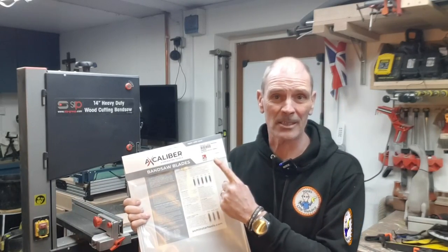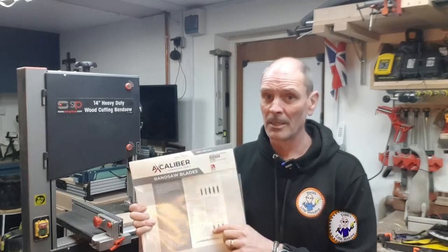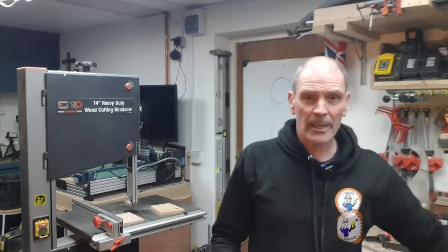That's about it — I've now changed the blade on my SIP bandsaw. I've used these Excalibur bandsaw blades from Axminster Tools; these are excellent and the ones to have if you can get hold of them. This is ready to go now so I can carry on with the project I was doing. Thank you very much for watching and I'll see you in the next video.